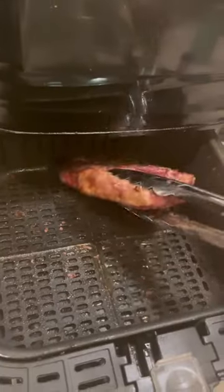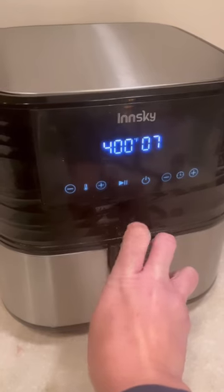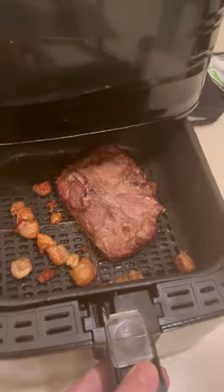Then I add salt to the top side, flip it, add salt to the other side, and I added some extra fat to it as well. Cook it for another seven minutes and then it comes out nice and brown and crispy.